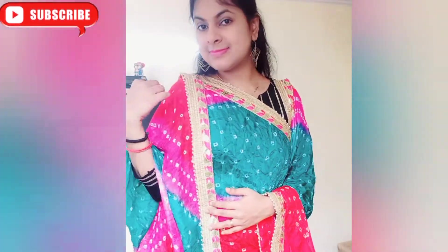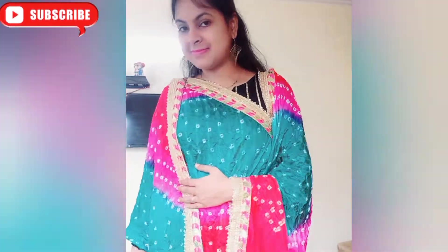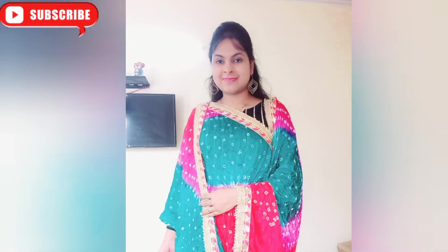It will look like a new look. I will give it a new look. This is the best look for the festive season. If you like this video, please like, share, and subscribe.